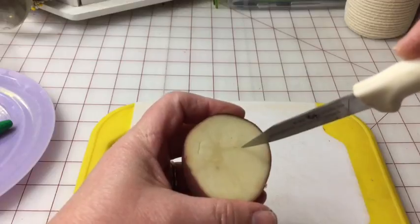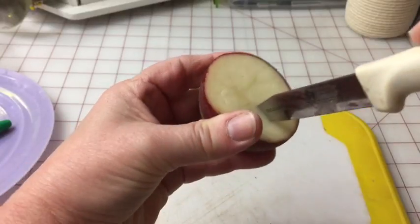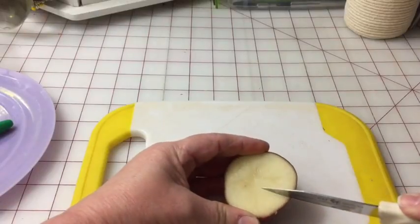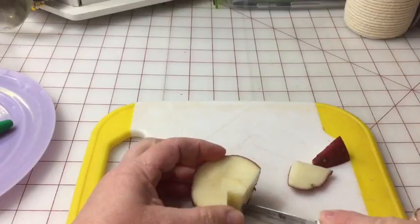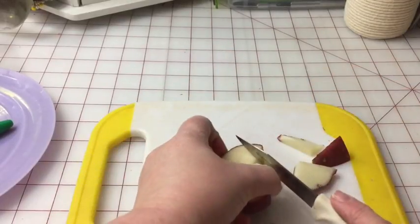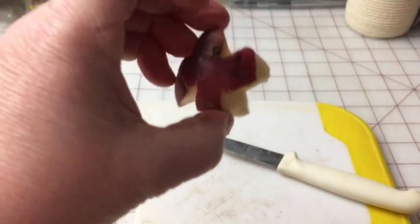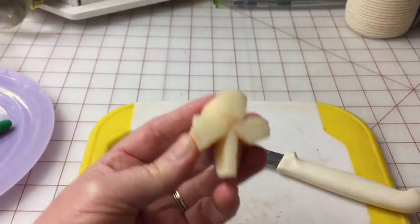We've got that leaf — which I know is hard to see — and this leaf, and then we'll do the stem. Once you can see your outlines, you take the knife and cut away so that your leaves and the stem are all raised. You just keep doing that around the potato. Eventually you'll end up with this — the design with three leaves and a little bit of a stem. This becomes your rubber stamp.